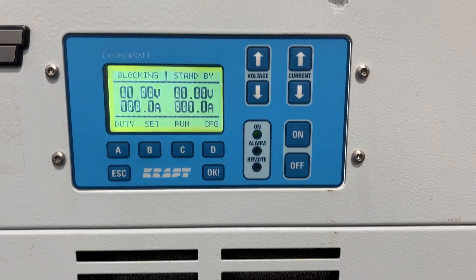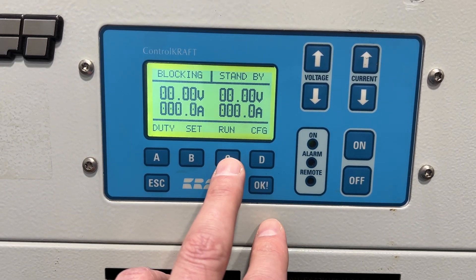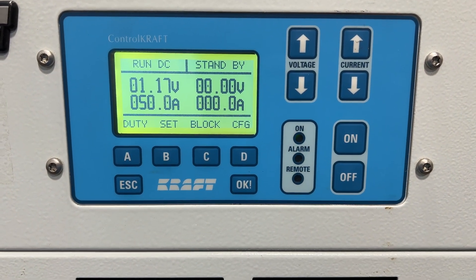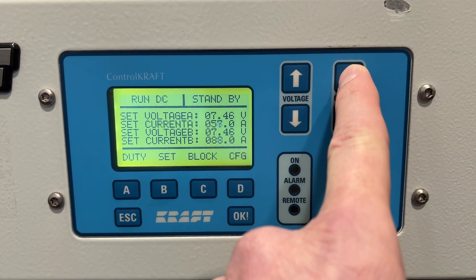Power is on right now. You can see it does have the digital controls here on the front. To start the program, hit the C button which would be run. I'm going to control the voltage — if you want that increased, hold that down. Increased amperage, hold that down.